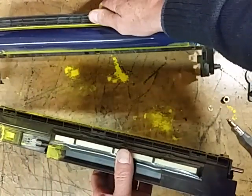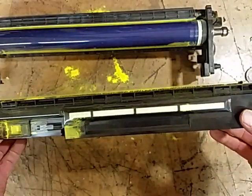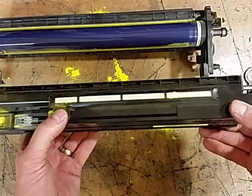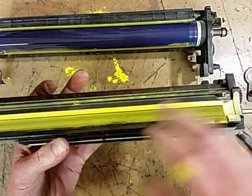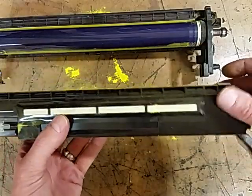To get the developer, one thing you can do is buy this whole section and just throw the old one away. The other, much less expensive way to go is to replace the powder that is in this unit. Either way will work.